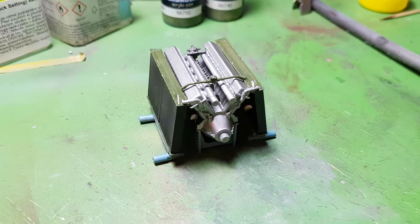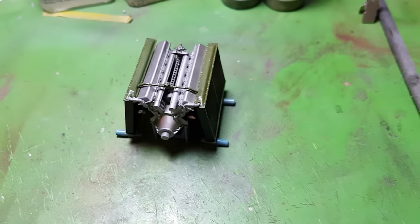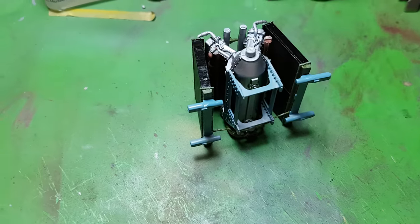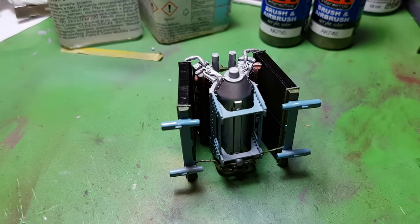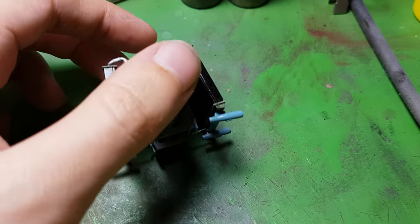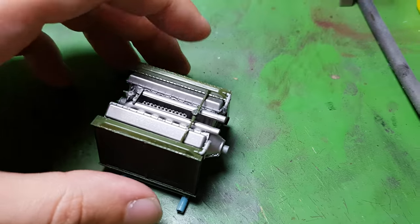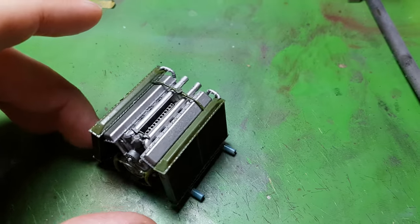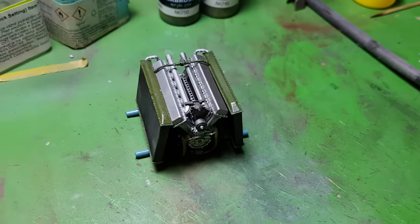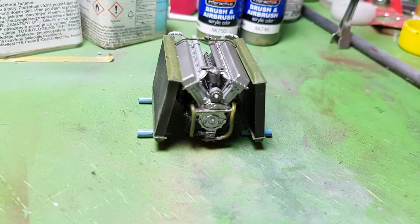This is the engine, and as you can see I assembled it together with the exhausts, together with the radiators, and together with the radiator support. It's quite detailed, I would say. There are a lot of parts here, and it should be really nice to weather. Let me turn it so you can see it — here is the front part of the engine.